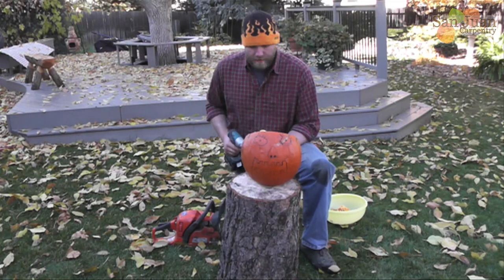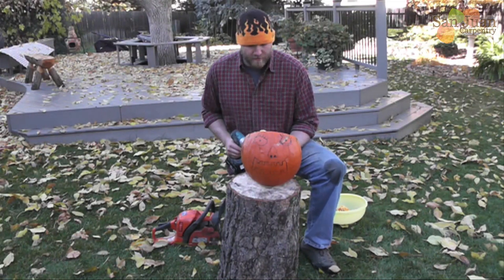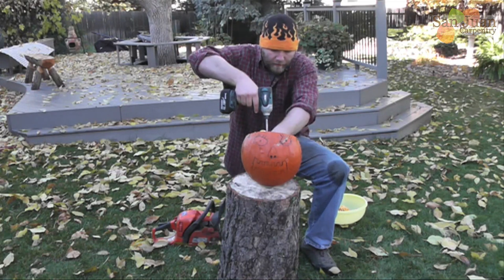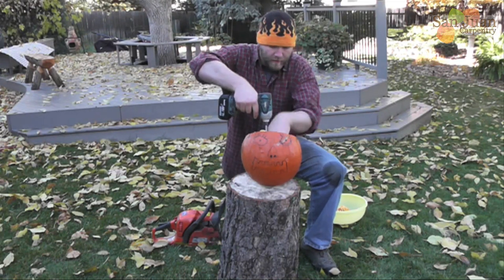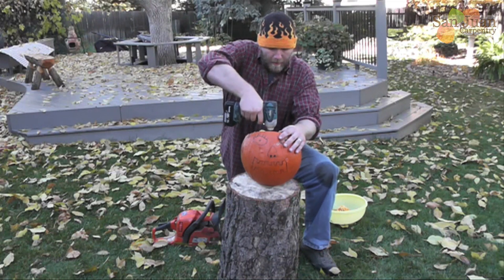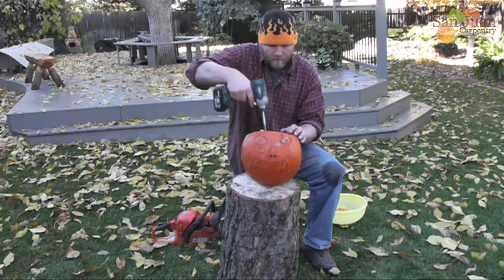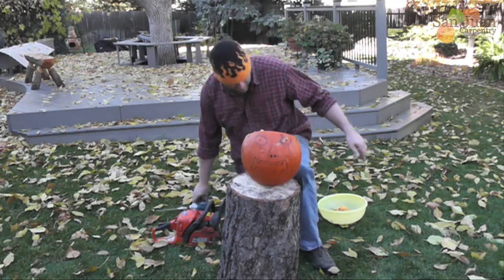So that's all scooped out and ready to carve. To hold it still — since my wife wouldn't do it for me — I've got to screw it down. I'm going to use a washer and a screw and just screw it to this log. There we go. It's going to work.